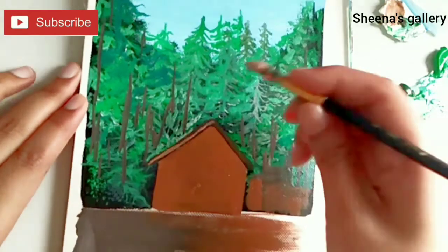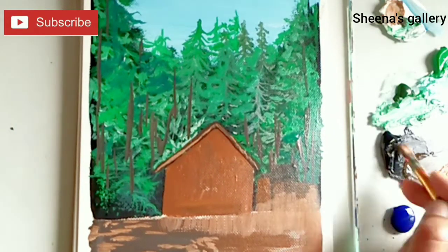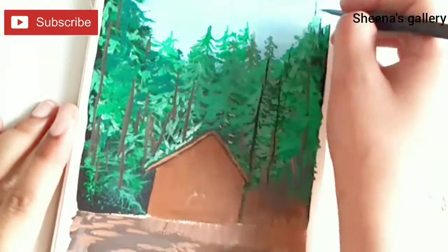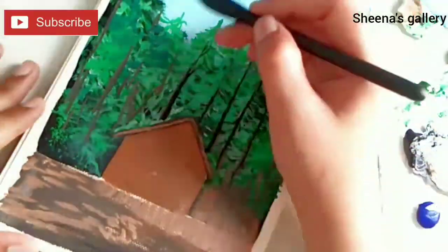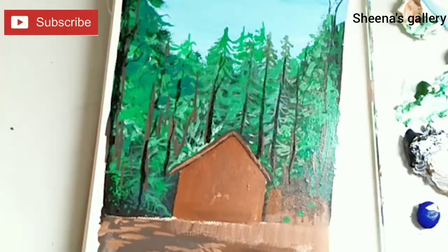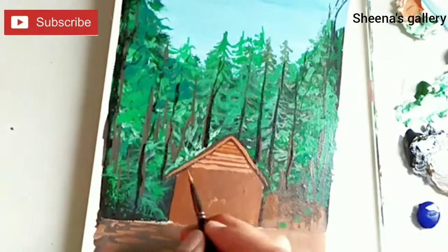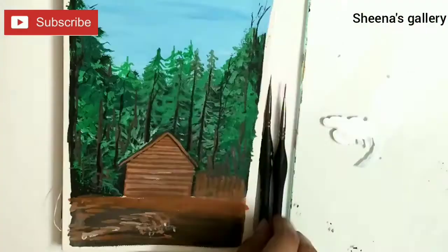I've added a solid color to my cabin, and below the cabin where we have the ground level I've also added the browns. Now we are detailing out the pine trees with brown and black, adding small lines to denote that the trunk is made out of wood.